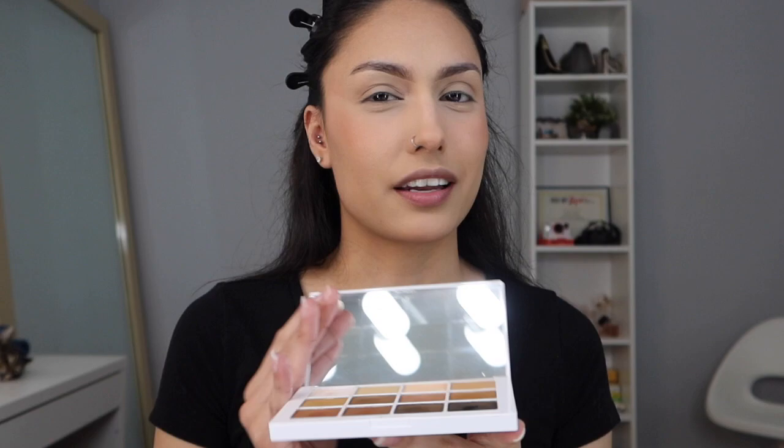The eyeshadow palette I am going to be using is my Mario Master Mattes palette. Honestly, these eyeshadows are pretty much in every eyeshadow palette — just regular colors. I really really like this eyeshadow palette because everything you need is right here, and plus the formula of the shadows is just so perfect. It just blends so easy, and if it blends easier, I love that.